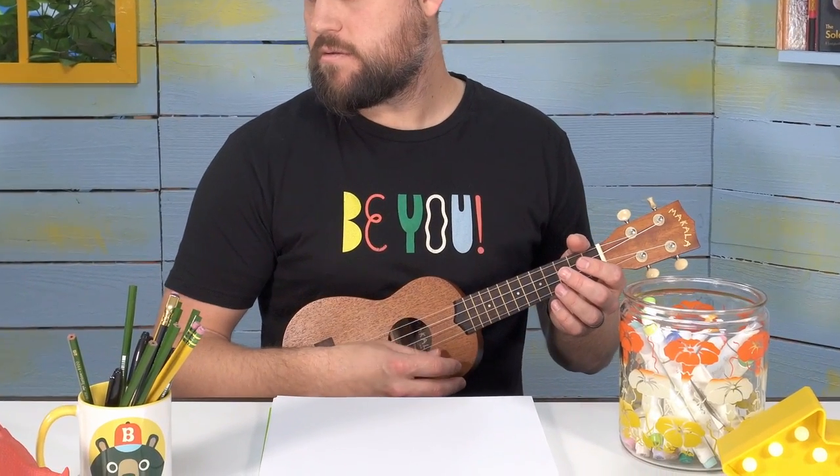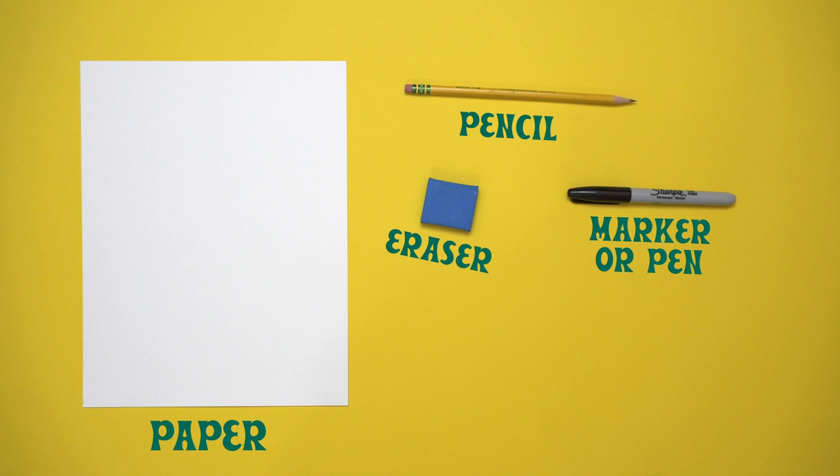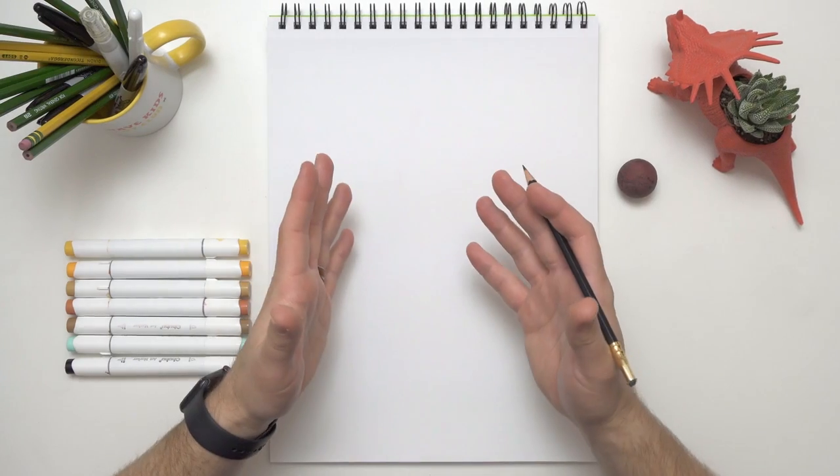Anyways, I feel like drawing but I need to figure out what to draw. I got it — let's draw my ukulele! How fun would that be? Do you want to draw it with me? Awesome! All you're going to need is a clean sheet of paper, a nice sharp pencil, an eraser, a dark marker or a pen, and of course something to color with.